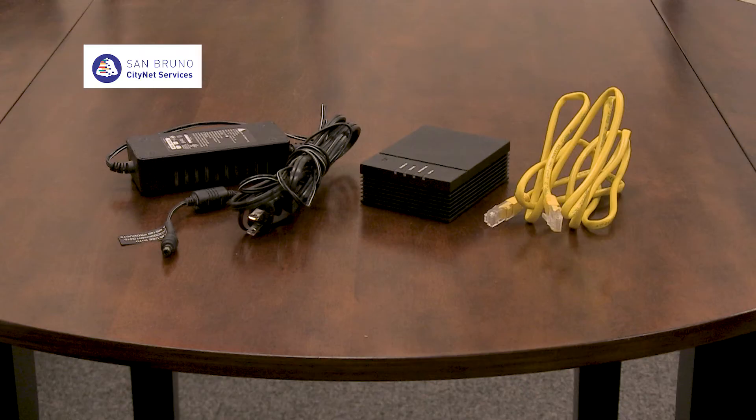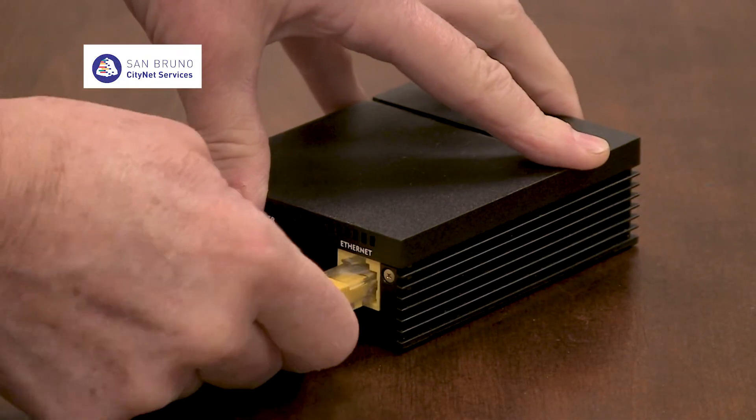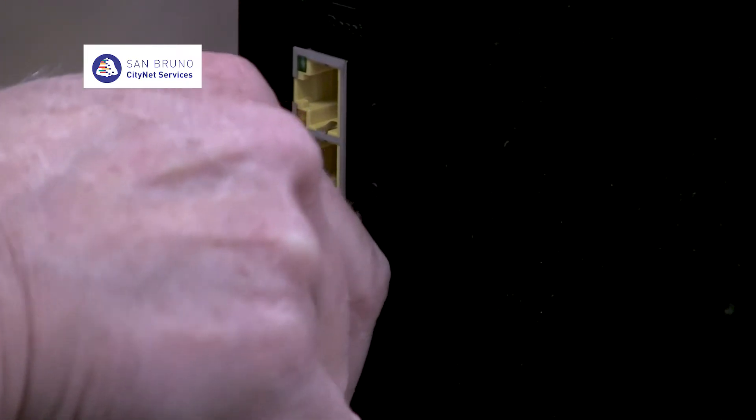If you are using an ethernet cable to connect a computer or other device to the internet modem, connect it to the device, then to the modem. If your modem has multiple ethernet inputs, you can attach the cable to any of them.